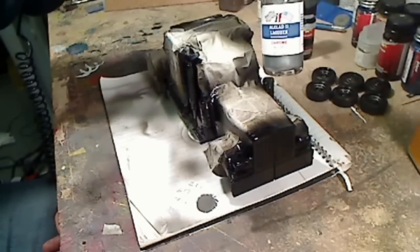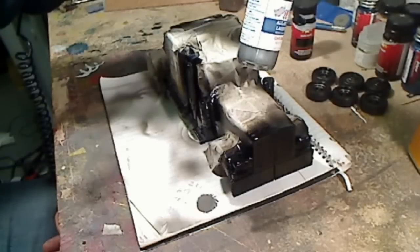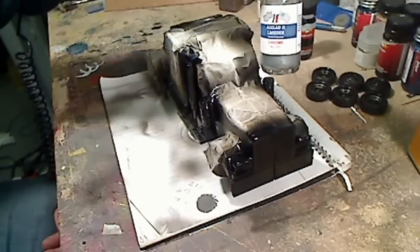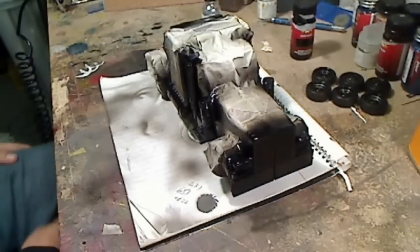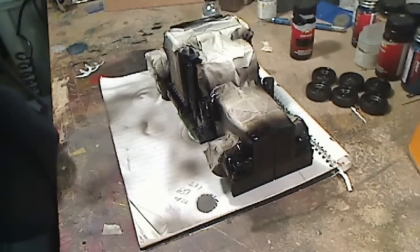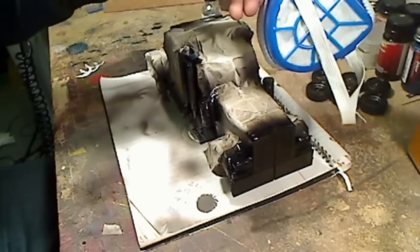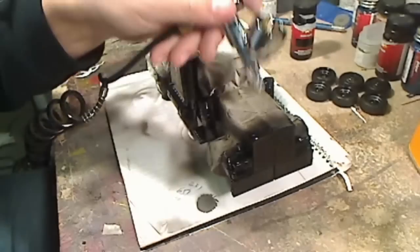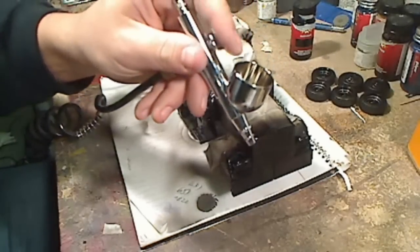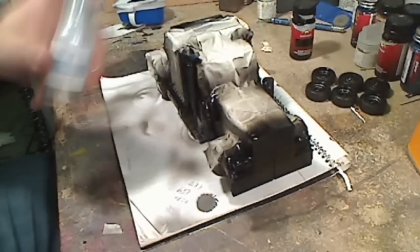You're going to spray this through an airbrush at about 15 to 20 PSI. It says 12 to 15 PSI on the label, but I like it a little heavier. It's important when you're using this stuff to always have a mask — which I've always got right nearby. You breathe this stuff in and you're going to be coughing up metal. So get your mask on. I've got my airbrush here, perfectly cleaned out, everything's ready to go.